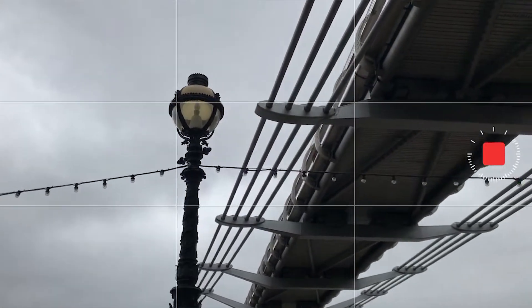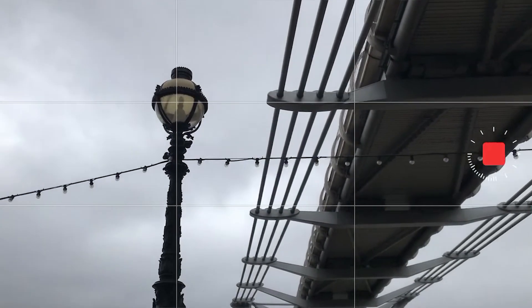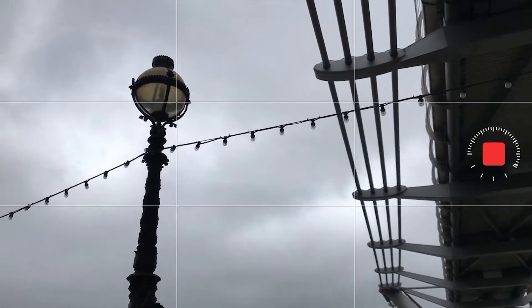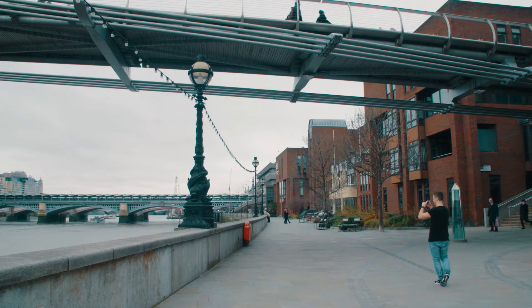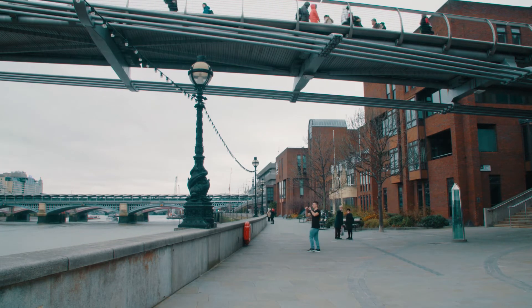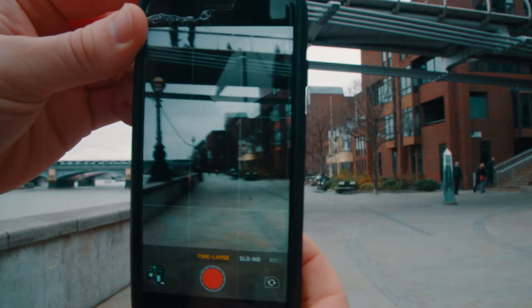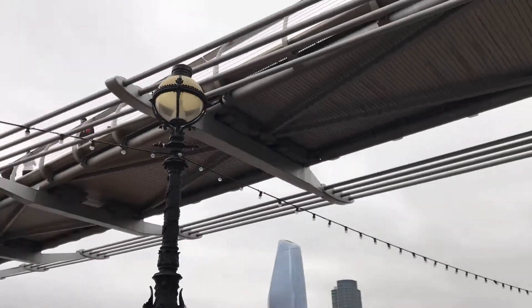To shoot a hyperlapse, set up your phone as if you're shooting a time-lapse, but before you start rolling you want to find a point of interest within your frame — this could be a skyscraper, a building, a bridge. Find a point of interest and frame it up within one of the grid lines on your camera. Once your camera's rolling, you want to walk towards, walk away from, or walk around your point of interest, making sure you keep it framed up within the exact same point in your video. It's also super important to be very gentle when moving with the phone — any aggressive camera movement captured while shooting the hyperlapse will appear in the final video, so be very gentle.